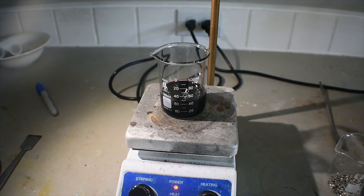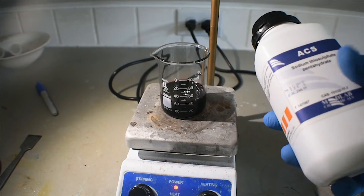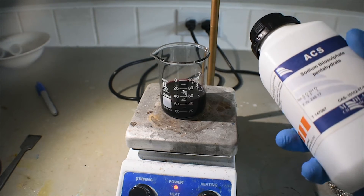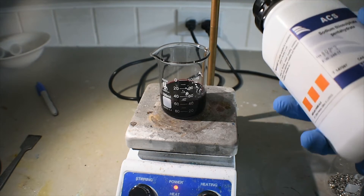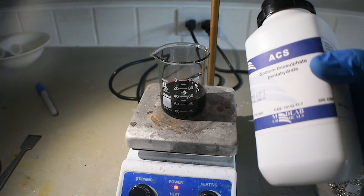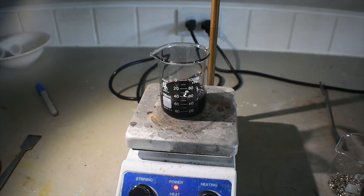This reaction can potentially get messy, of course. We are dealing with a solution of iodine in chloroform, so it is probably a good idea to have some sort of reducing agent here. I just have some sodium thiosulfate. Hydroxylamine salts work fine as well, but the undefeated champion of cleaning up iodine would probably be sodium thiosulfate. That's just a good thing to have on hand.